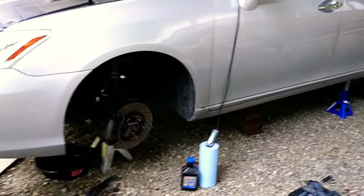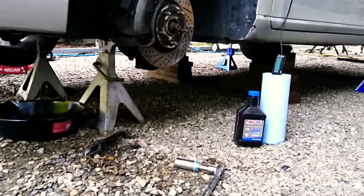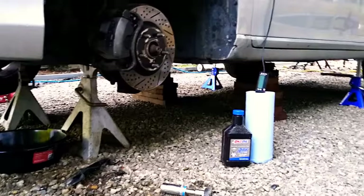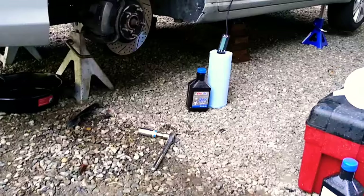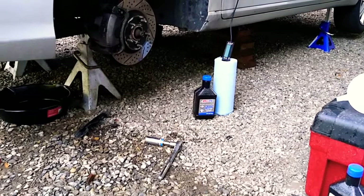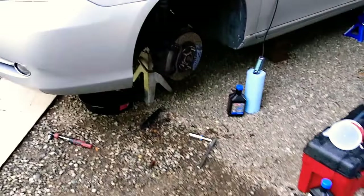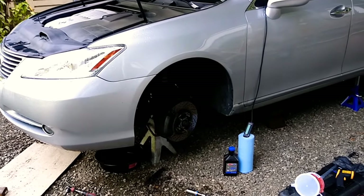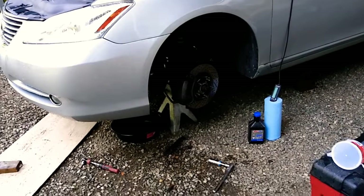The first thing you'll need to do is get this thing jacked up on a completely level surface. You can see I have jack stands with wood blocks underneath. You'll need this car completely level for when you're finished flushing the transmission and need to check the fluid to make sure it's at the correct level. That's the first step.